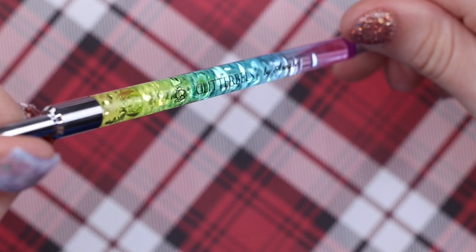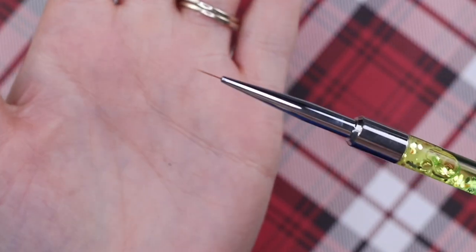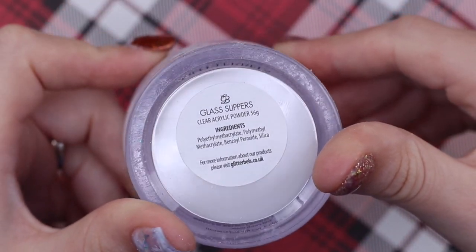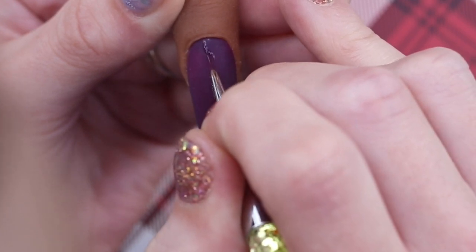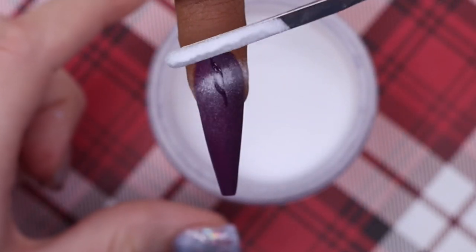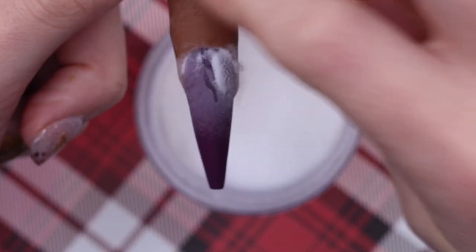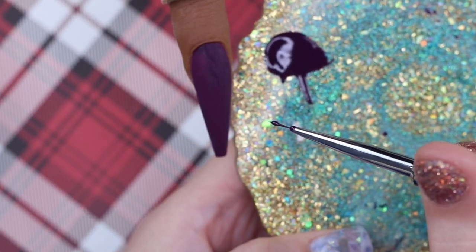I'm applying the same Past the Grapes color on a side palette. The brush I'm using is the medium brush from a three-pack of liner brushes, and I'll also need the Glass Slippers clear acrylic for this design. I'm drawing a line down and then an S — kind of a sloppy S — doing two at a time. Then I'm sprinkling clear acrylic into that wet gel while it's still uncured, making sure to add a lot, and then curing and cleansing it.